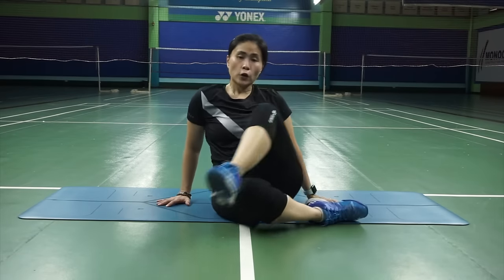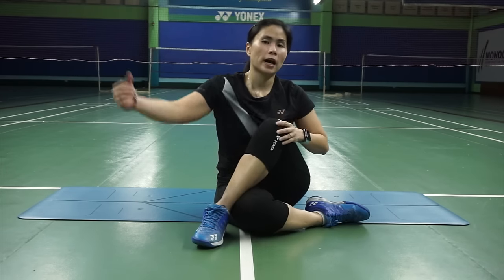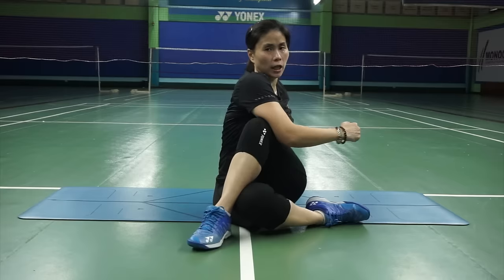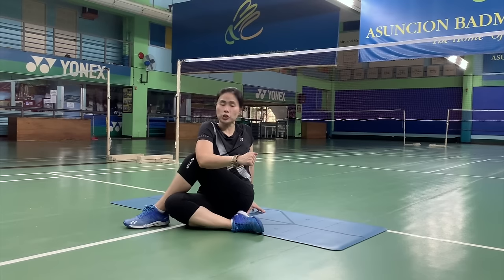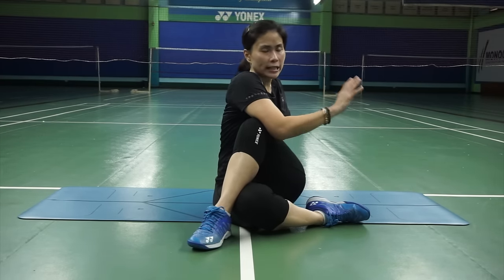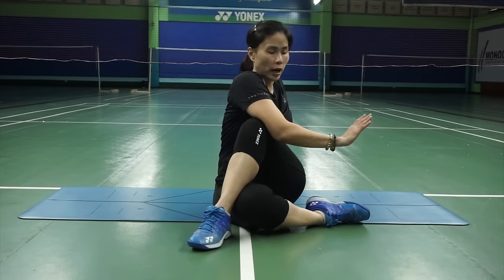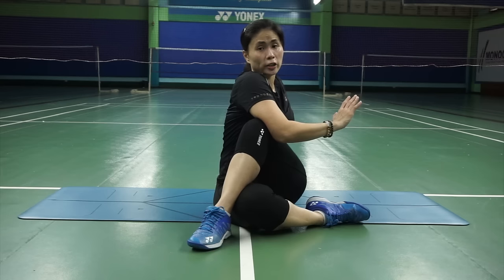Change sides. Cross the other leg — the left leg this time — over the right leg. And again, use your elbow to push your knee inwards. Then you can face the back, or if that's too much, you can just face the side or face the front. It should be comfortable. If anything feels painful or uneasy, I'd rather you stop and not do this cool-down. But if nothing hurts, this is a good stretch for you.